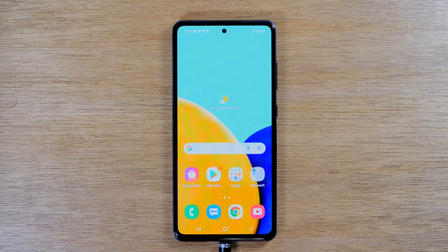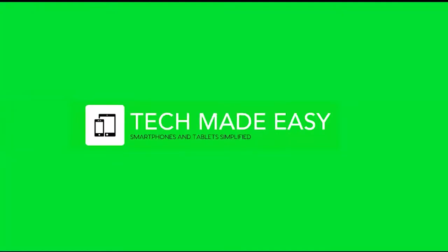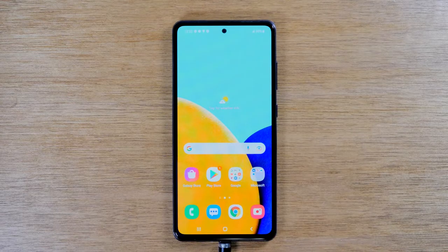In this video, we're going over how to take a screenshot on the Samsung Galaxy A52. Welcome back to another video. I'm your tech guide, Wayne.